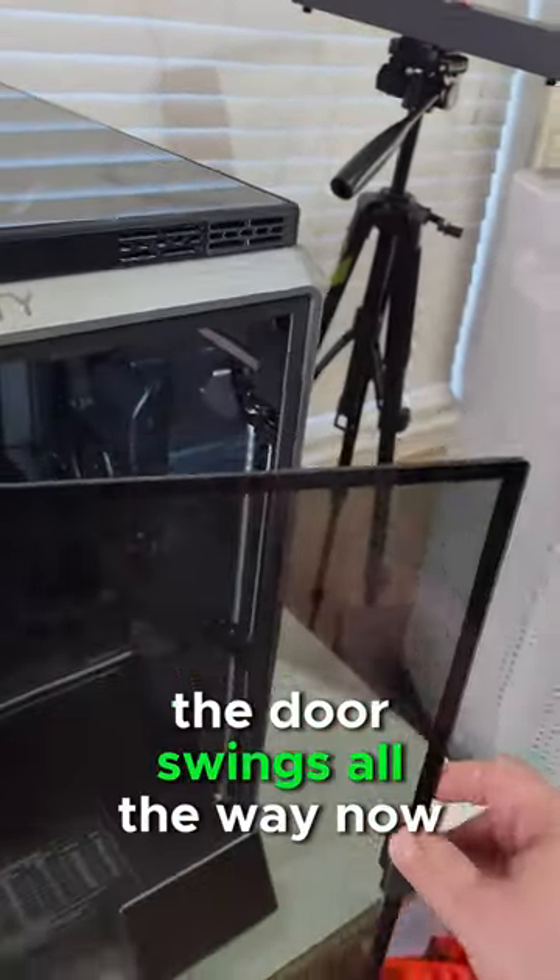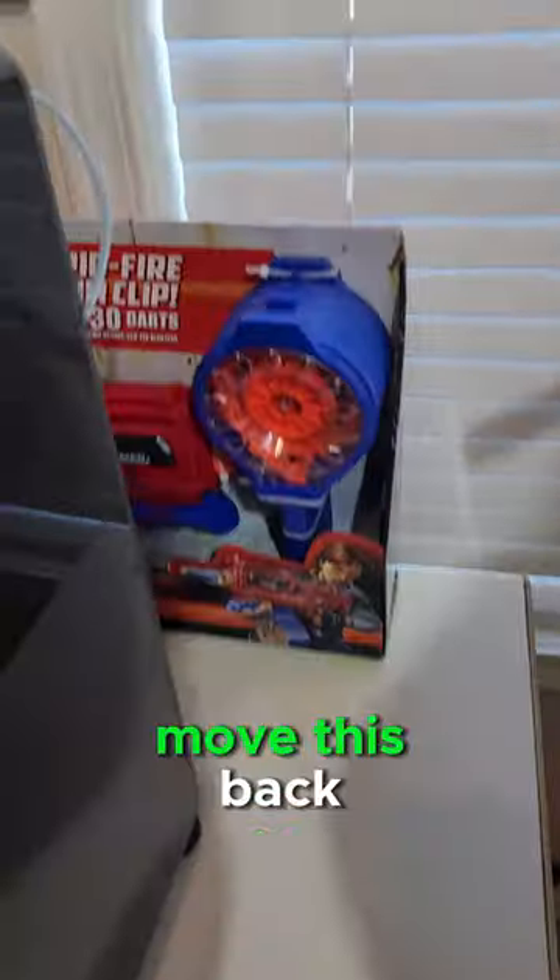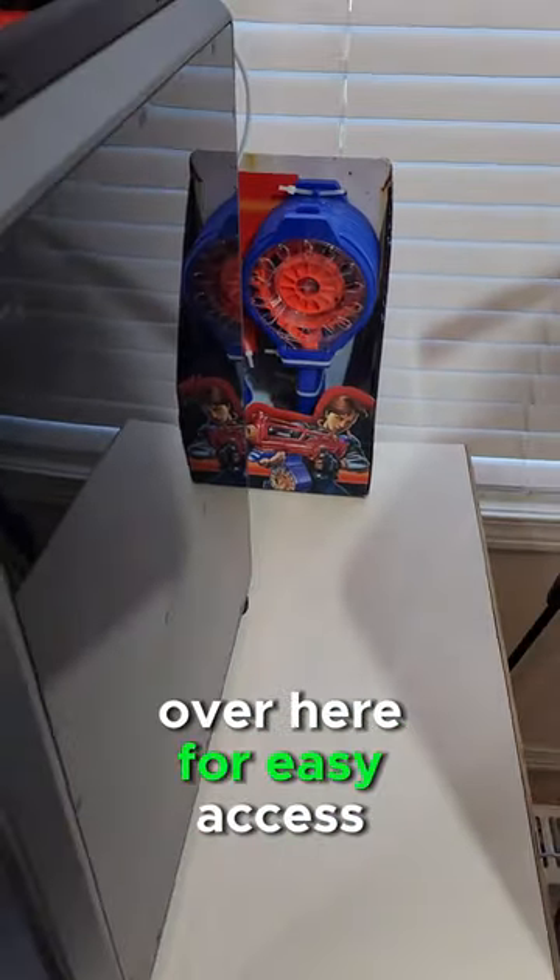As we can see, the door swings all the way now and even has a little latch back here to hold it. The next upgrade I want to do is move this back filament holder to the side over here for easy access.